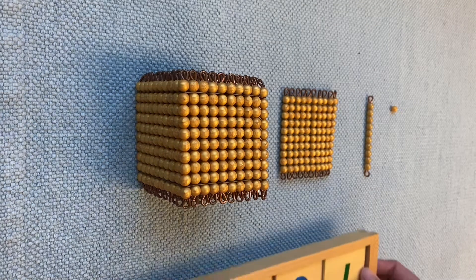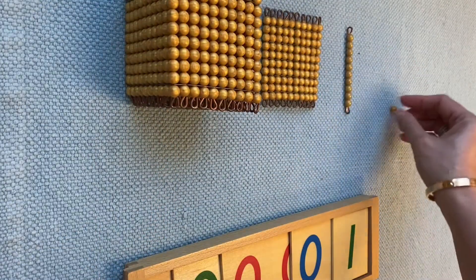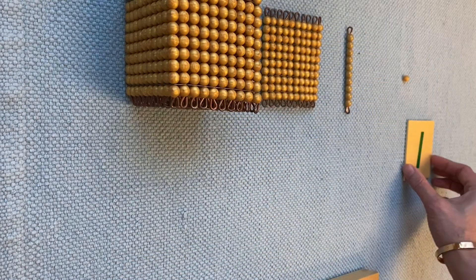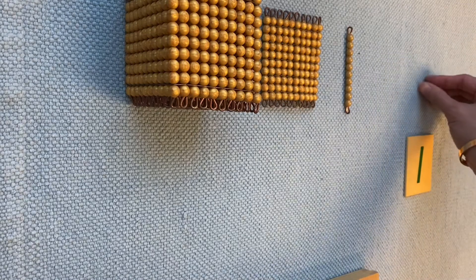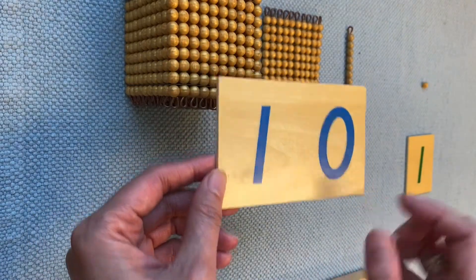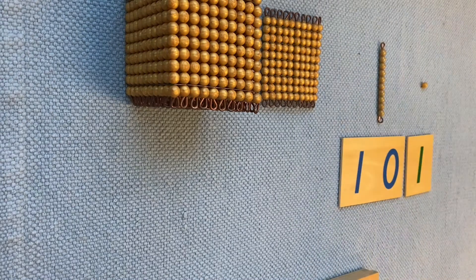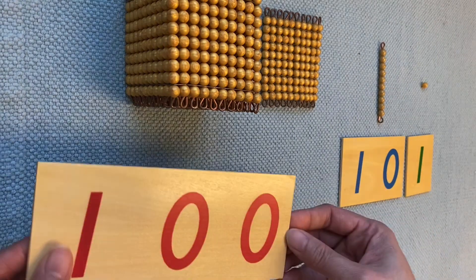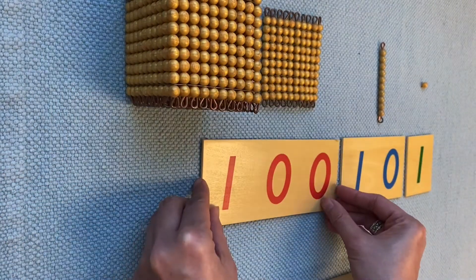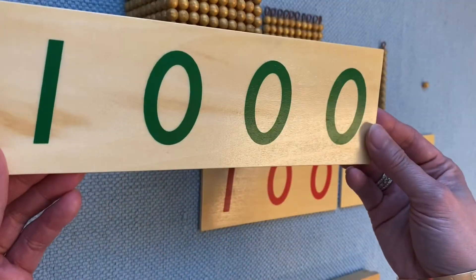Same with the number — this one is one unit. This one is 10; it has one zero. And this one is 100; it has two zeros. And this one is 1,000.